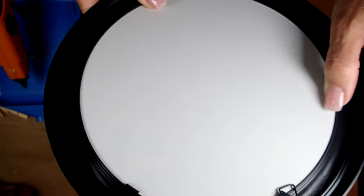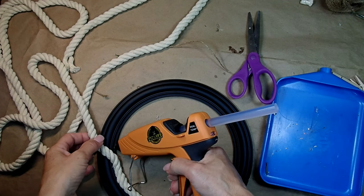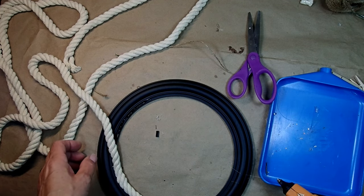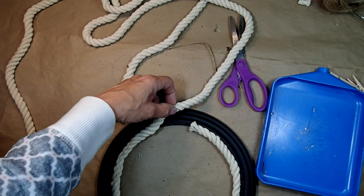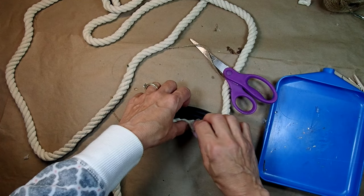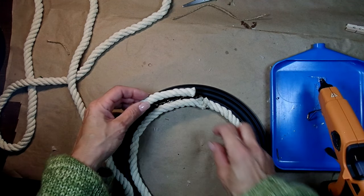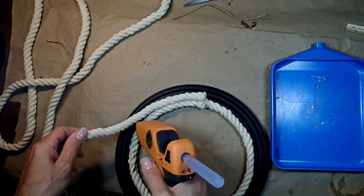I also grabbed a mirror from the Dollar Tree and I'm deconstructing it — taking the frame out so the mirror is out — and I'm going to put rope in a circular manner around the frame of the mirror. The light rope goes on first and I'm just adding glue as I go. I decided to have all ends for all my ropes ending in the same spot so I can wrap twine there afterwards and mask it. The second row is also going to be with this particular rope.